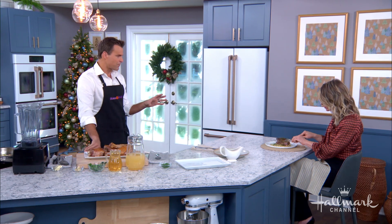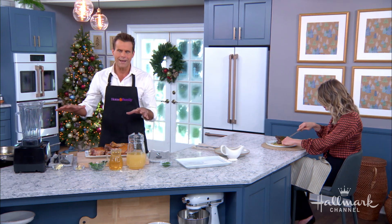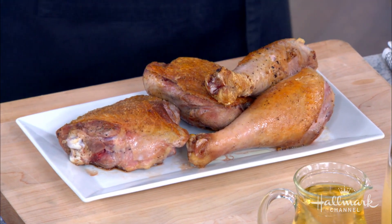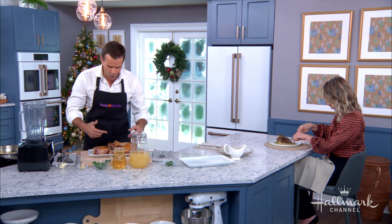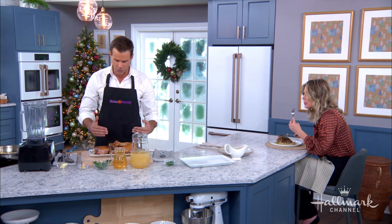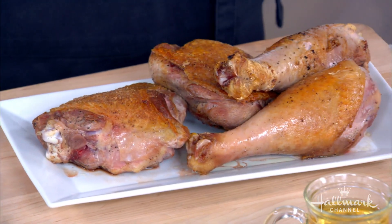It starts with browning the turkey legs first — you've got to brown them. That's the crisp, that little crunch on the skin that's so important. Use a pan with a high-heat oil like avocado oil. Medium-high heat, maybe five to eight minutes to brown. You don't want blackened spots — you want a nice even brown, just like this. Look how beautiful that looks, nice crunch on the outside.